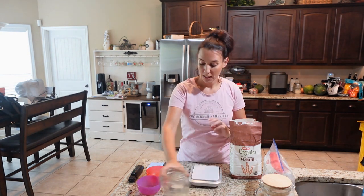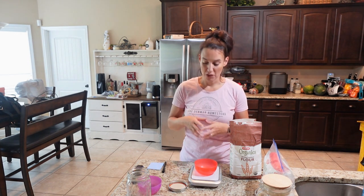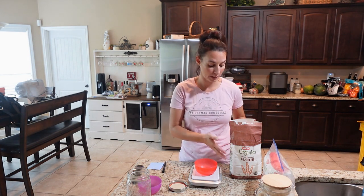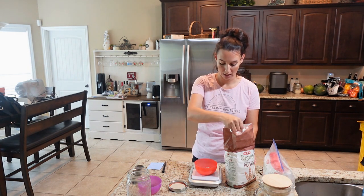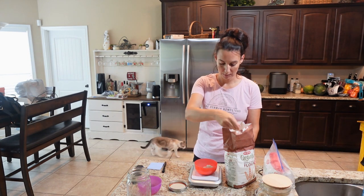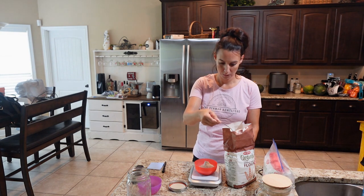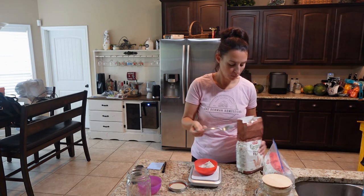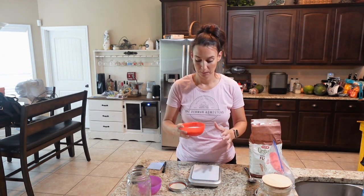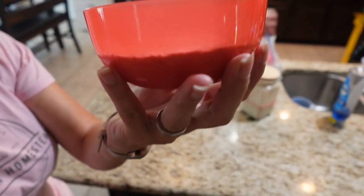I'm going to take my scale, zero it out, set it to grams, and for day one I'm going to do 100 grams of whole wheat flour and 100 grams of water. I'll just spoon flour in until I reach 100 grams — no need to sift. The scale shows 100 grams in my bowl — let me show you how much flour this is. I recommend using a wide-mouth jar or even a larger jar, because anything smaller is going to be difficult to mix and difficult to discard from.